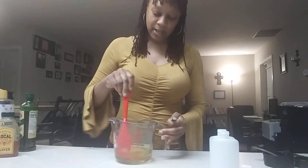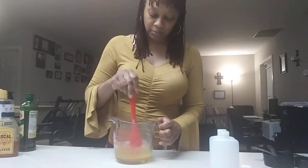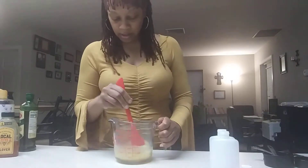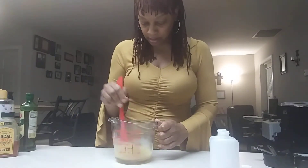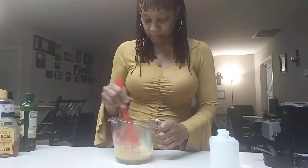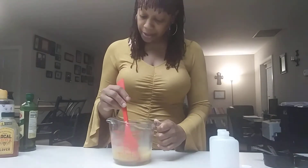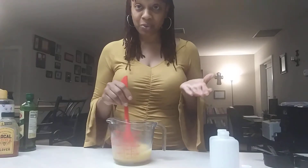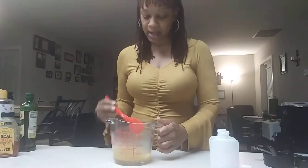After adding the essential oil, we're just going to mix it until it's nice and well mixed with a creamy consistency. You definitely don't want to use a blender because you'll get a lot of bubbles. Just hand-mix it until it's well combined.